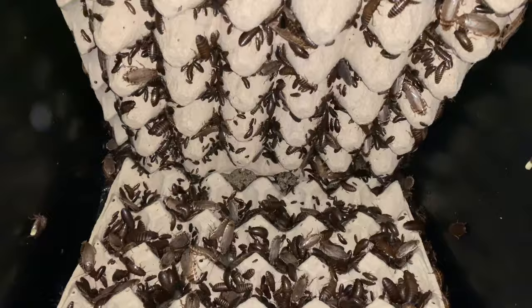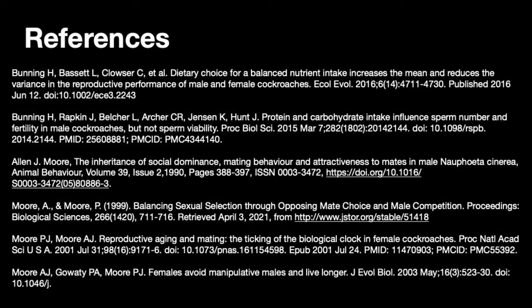I hope this video has been informative and helpful and I hope that you will also have success breeding woodies. Thank you.